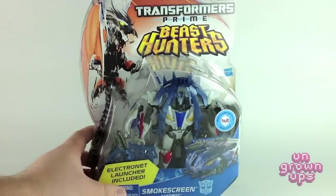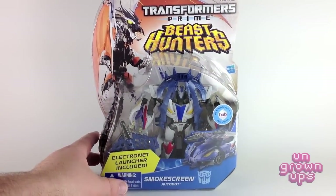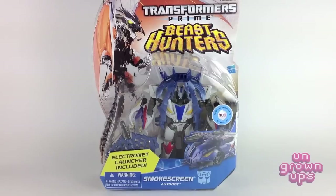Now these figures are not in stores just yet — we're recording this February 25th, so I'll try to get this up as fast as possible. We did get these figures in Wednesday or Thursday of last week. We ordered them from BigBadToyStore.com and we'll put a link below to where you can order your set. They should be making their way into stores soon, so you'll definitely want to keep your eyes open, especially for Smokescreen, because he will be hard to find — he is such a fan favorite. So let's get this guy opened up and out of the package.